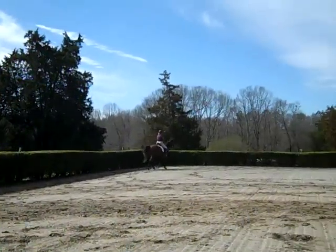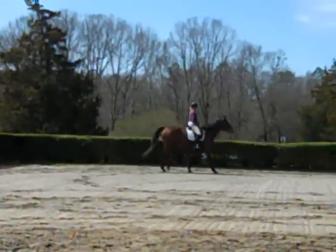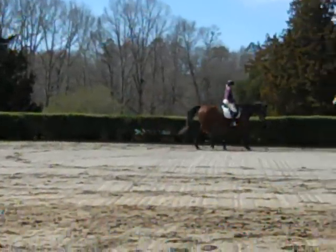Miss Melody, for those of you who know her, is a hot-blooded kind of horse. She's got this fear of mockingbirds and can be quick to many things. So we started out with the walk and feeling the half halt.